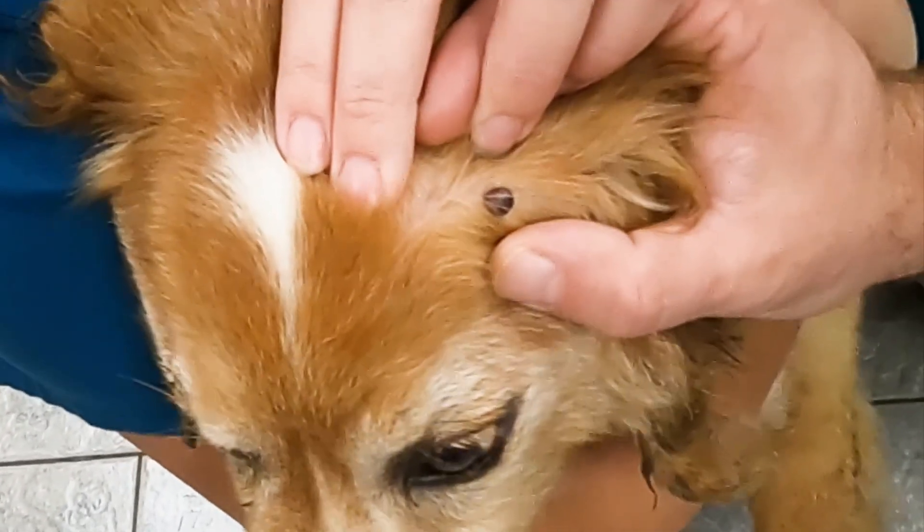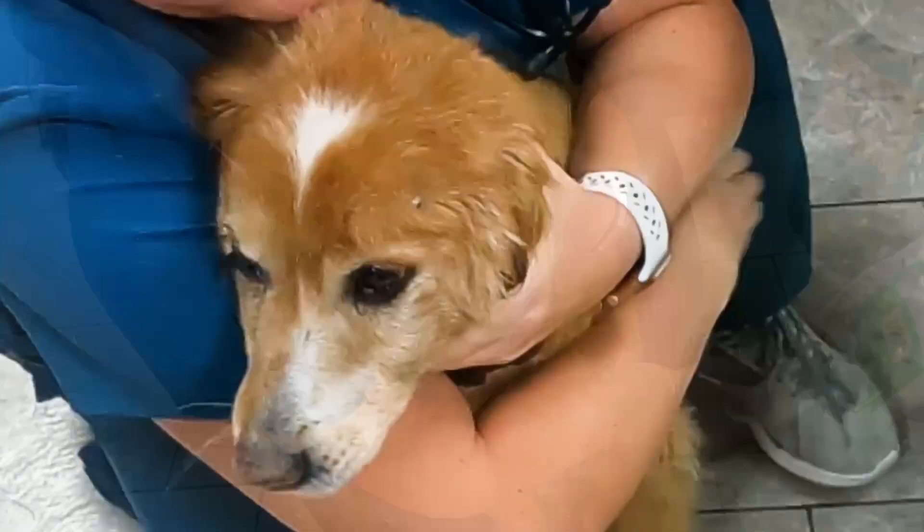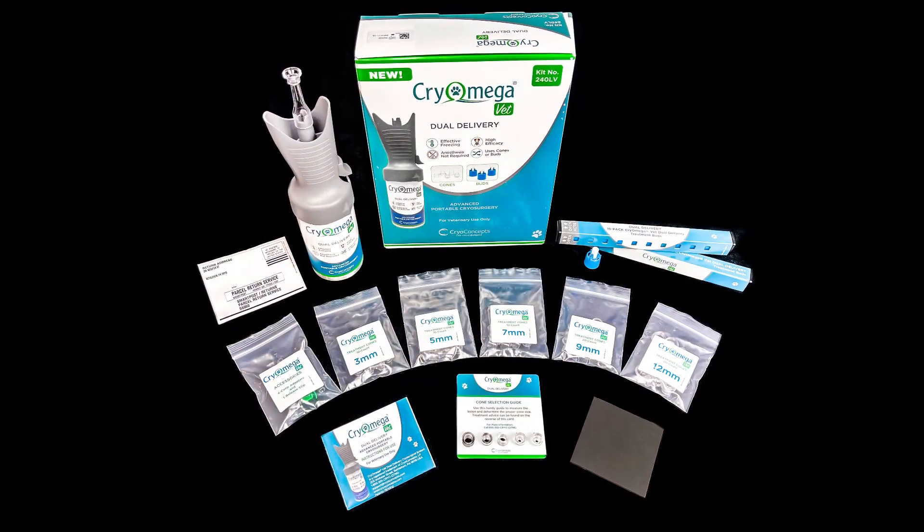What you're going to tell the clients afterwards is this is going to turn really red after the freeze, it's going to turn really dark, slough off, no pain. And that is how you do a treatment with the Cryo Mega Dual Delivery.